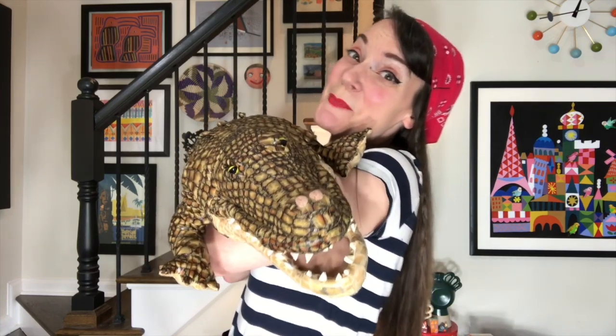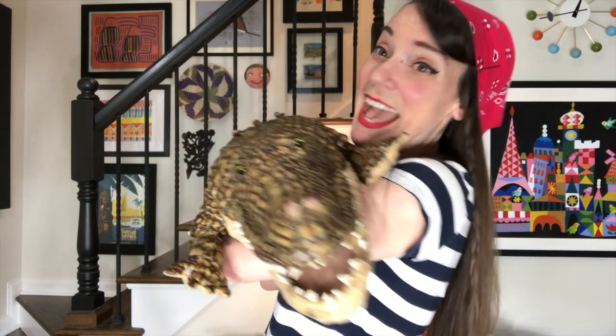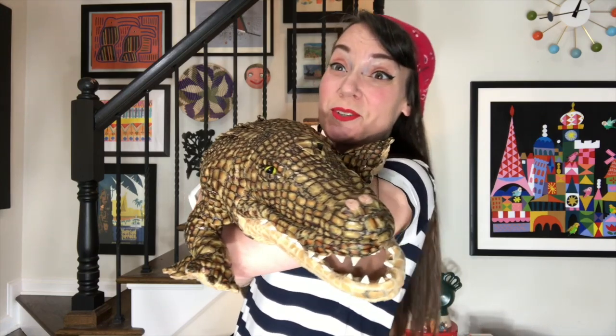Today I thought it would be great to have Allie Gator come back and join us and tell us exactly what supplies we're going to need for today's piratey collage. Here to share with us the supplies we'll be using today is our buddy Allie Gator. Allie, do you want to tell us what supplies we're using today?